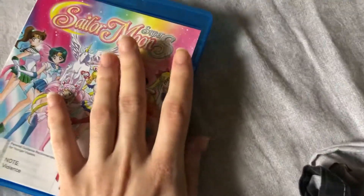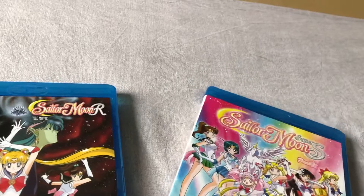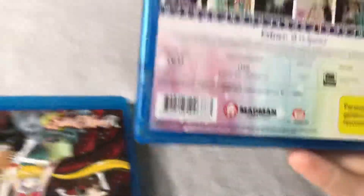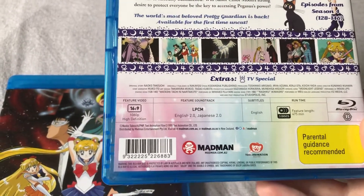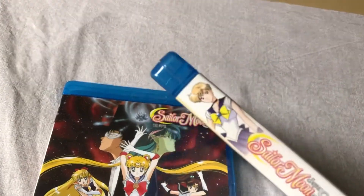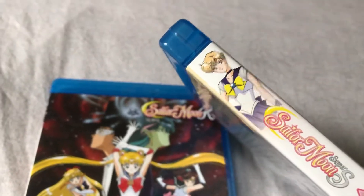It contains the TV specials — not all the Blu-ray releases contain the specials, so that's better for the collection in this case. On the spine we have Uruca.